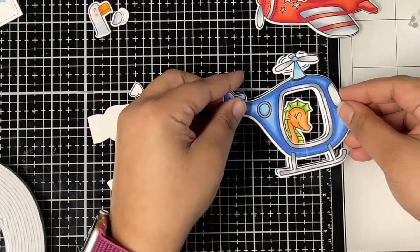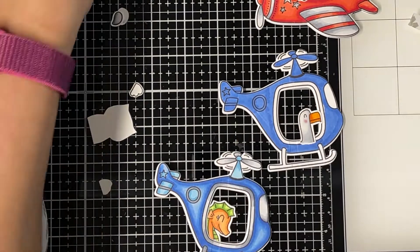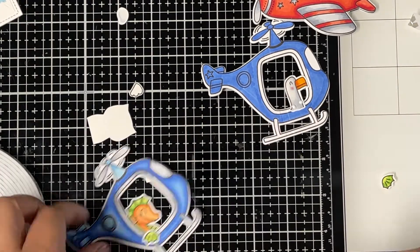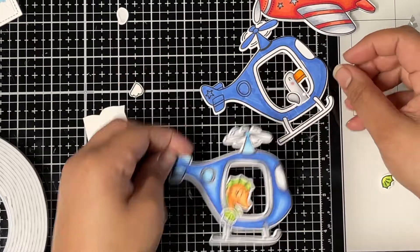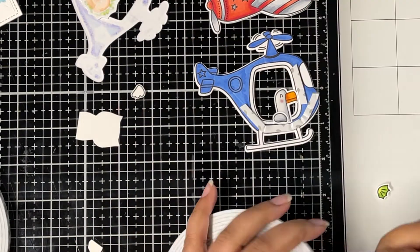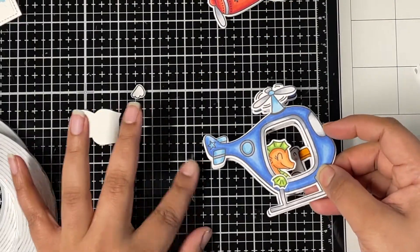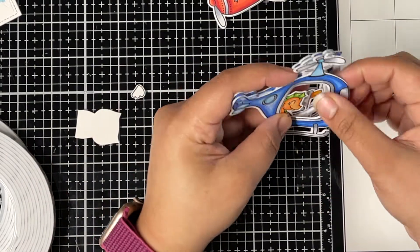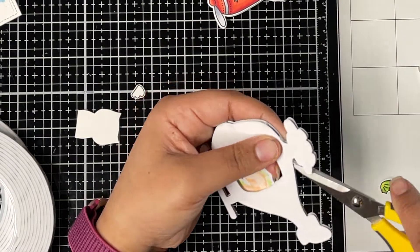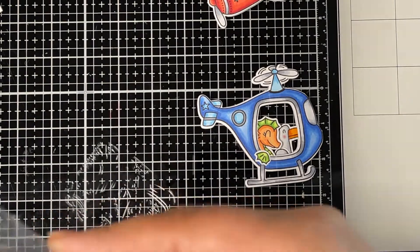For my helicopter I wanted to add two critters, so I glued down the seahorse to the back of the top layer and glued the seagull to the front of the bottom layer. I'm gluing down the wings of both critters, then applying foam tape to the bottom layer of the helicopter, removing the backing, and gluing down the top layer — lining both helicopters together. Making sure both critters are seen nicely from the front, trimming off any excess foam tape, and the helicopter is ready.